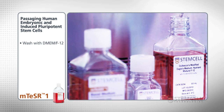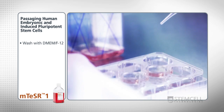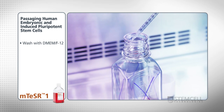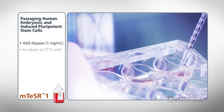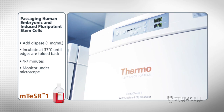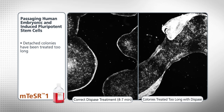First, wash each well once with DMEM/F12. Then add dysbase to the wells and incubate them at 37 degrees Celsius until the colony edges are slightly folded back but are still attached to the plate. This will usually take 4 to 7 minutes. The culture should be monitored under a microscope to ensure the correct incubation time. If the colonies become detached from the plate, they've been treated for too long. Cells exposed to dysbase for too long will likely have difficulty adhering to a new culture plate. Therefore, the timing of the dysbase incubation step is crucial.